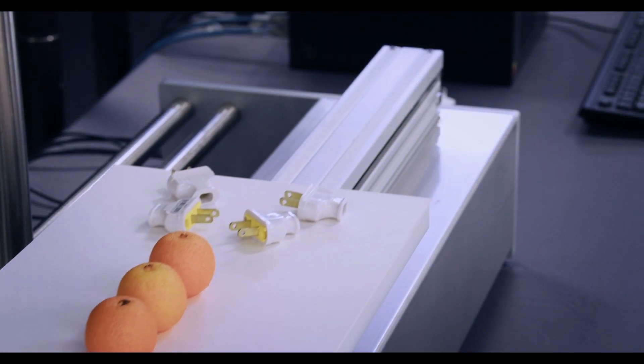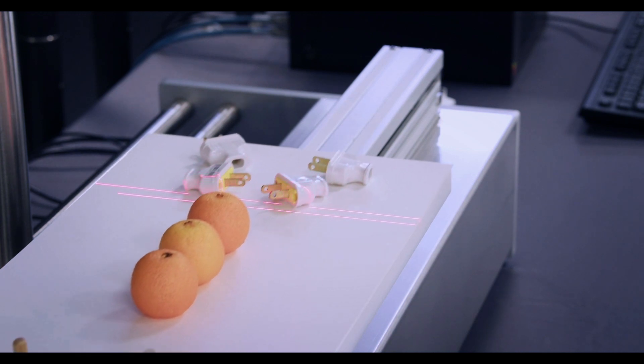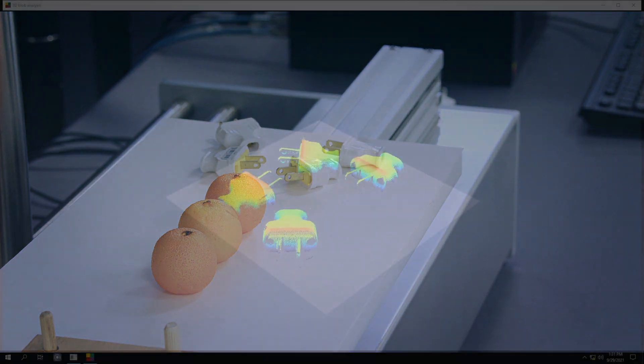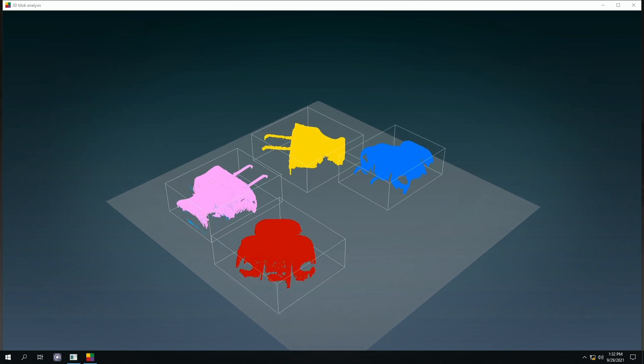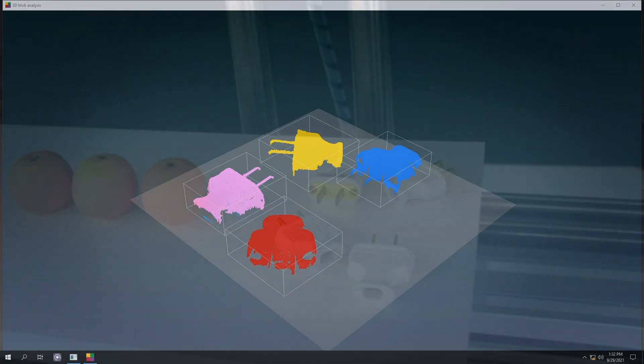The demo application is divided into three parts. The first part consists of locating electrical plugs and determining their size. Once the electrical plugs have been scanned, the 3D data is merged into a single point cloud using the coordinate transformation mentioned before. Then, the reference plane on which the electrical plugs are resting is determined and all points below it are discarded. The application goes on to isolate each electrical plug, determine their bounding boxes, and finally calculate the volume of these, all using the 3D blob analysis tool.